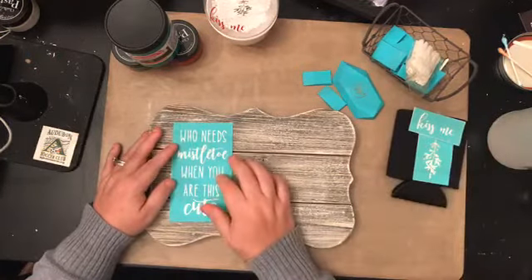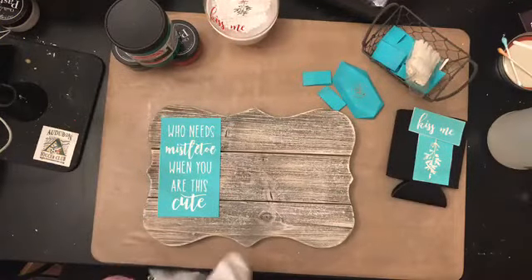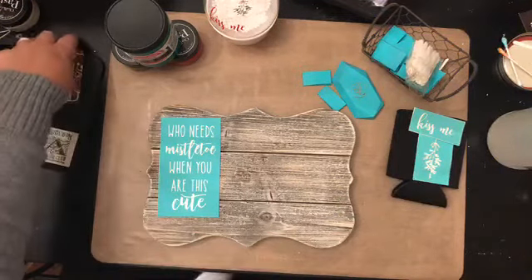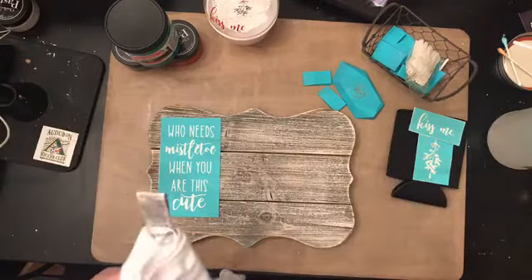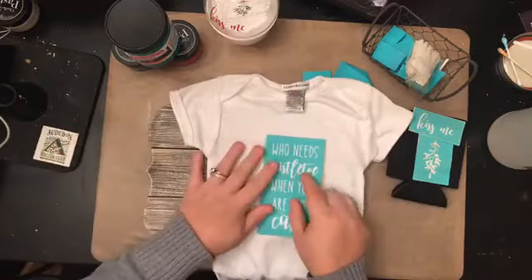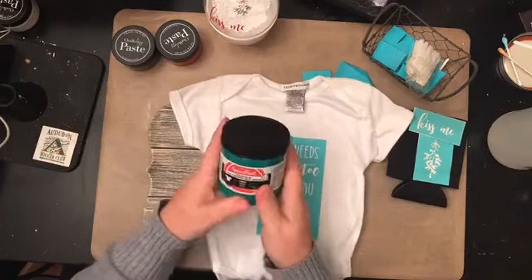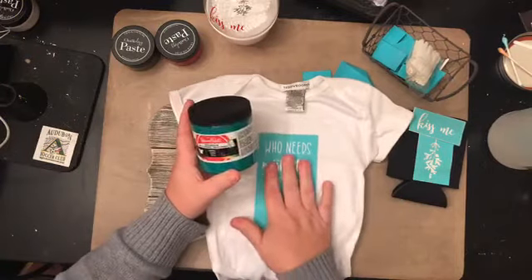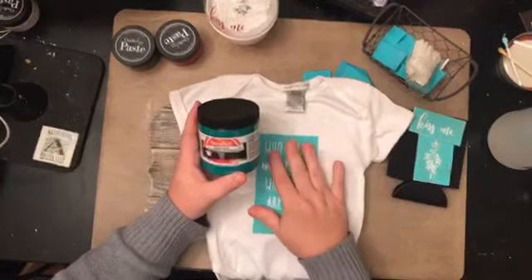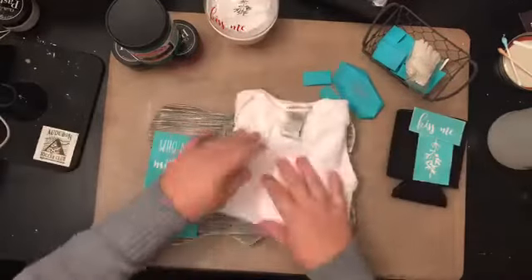The saying is 'Who needs mistletoe when you are this cute.' I also found a onesie from when I used to do a lot of HTV projects, and I thought it would be super cute to put the transfer on there and try it with some Speedball screen printing ink. I'd heard you can use Speedball screen printing ink with the transfer, so we're going to go ahead and make those projects tonight.